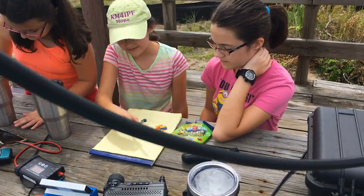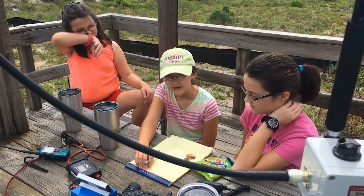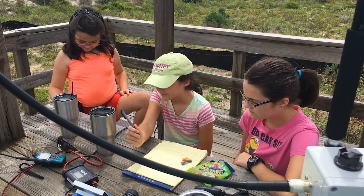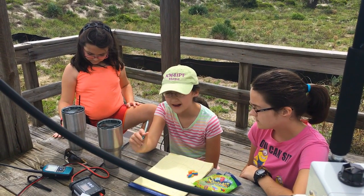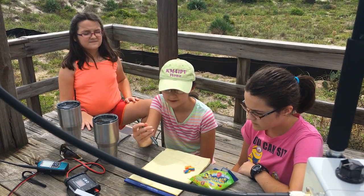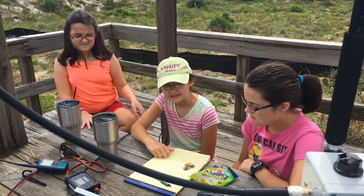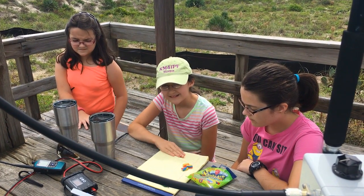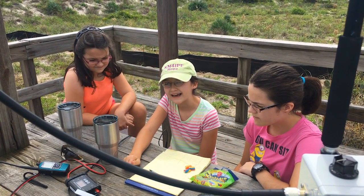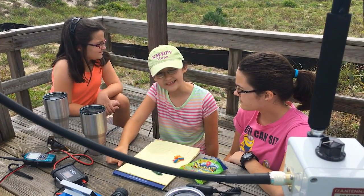Speaking of logging, you want to be able to have paper. Because if power does go out, you might not want to put all your power from the battery into your computer. So you want to have pen and paper or pencil so that you can write down any messages needing to be sent out. Right now we're using these for logging our contacts that we'll try to make later.